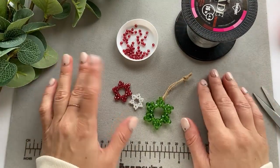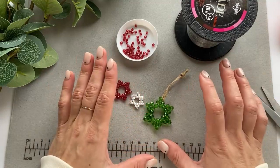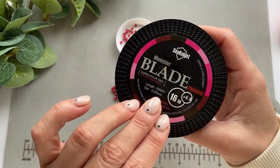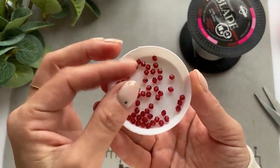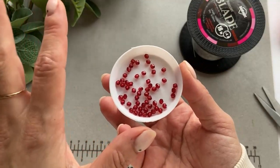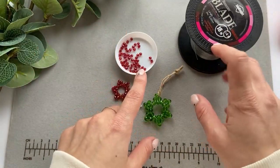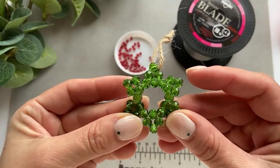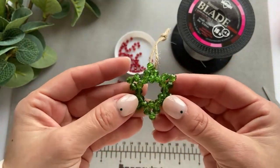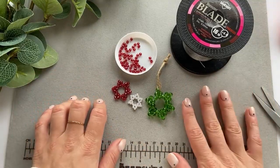You can choose any beads you want. The only thing I would suggest: the bigger the beads are, the thicker the string or fishing line you should use, just to make sure it's nice and sturdy. I'm going to use fishing line — 0.32 millimeter — with these super light plastic beads. For 6 millimeter glass beads I use 0.4 millimeter fishing line because they are a lot heavier. You'll also need scissors, and that's it.